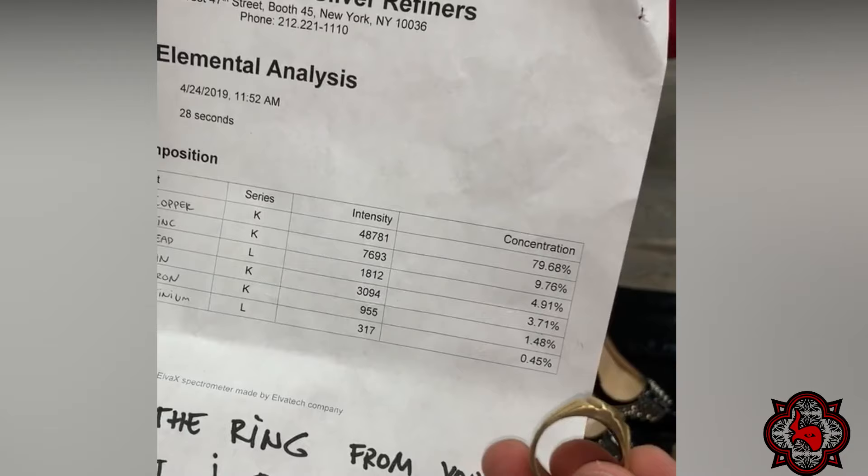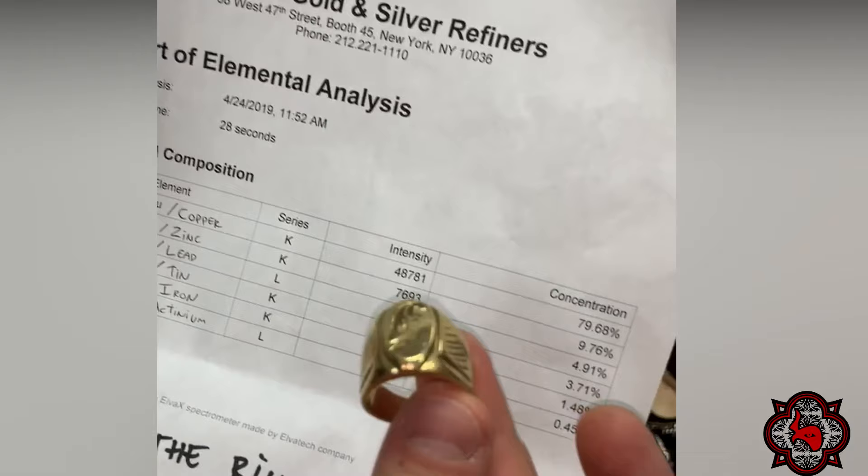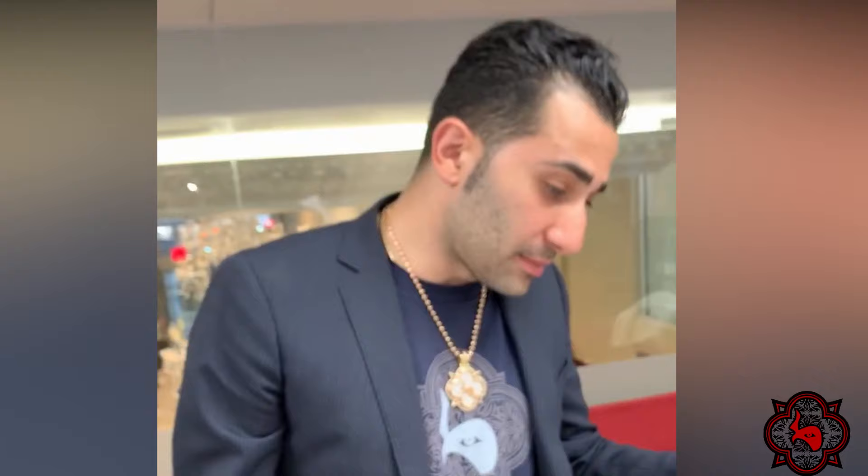In this fake piece, all the metals found include lead at 4.9%, which makes it toxic to me. I don't want to be around lead — it's a toxic metal. This piece is garbage as far as I'm concerned; you could even consider it poison. It also has 1.48% iron and 0.45% actinium.